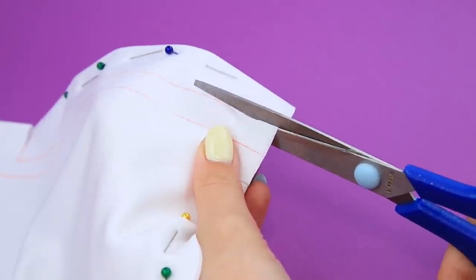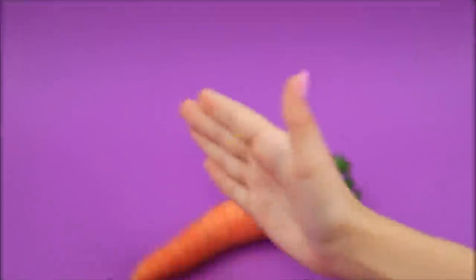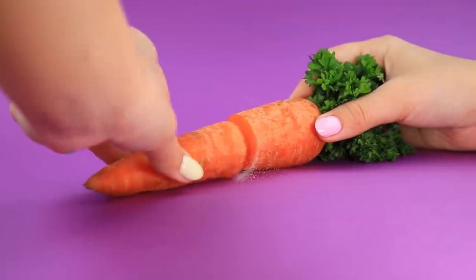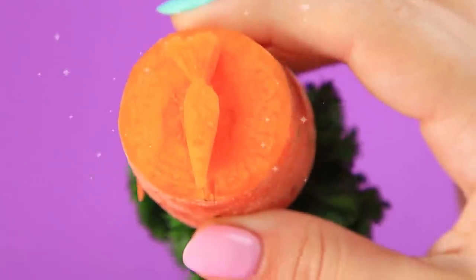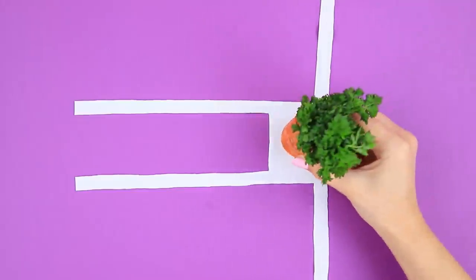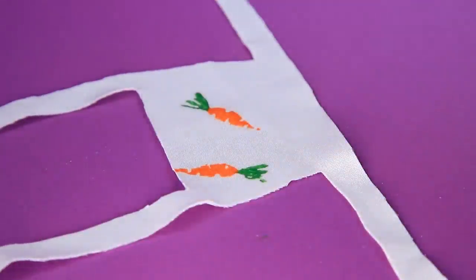Secure a couple of fabric strips with pins — ask your parents for help. Make a piece for a sling. Here's a secret technique: we can make a real stamp out of a carrot! Cut a vegetable shape out of a vegetable. Now the carrot leaves bright prints everywhere. It looks amazing!